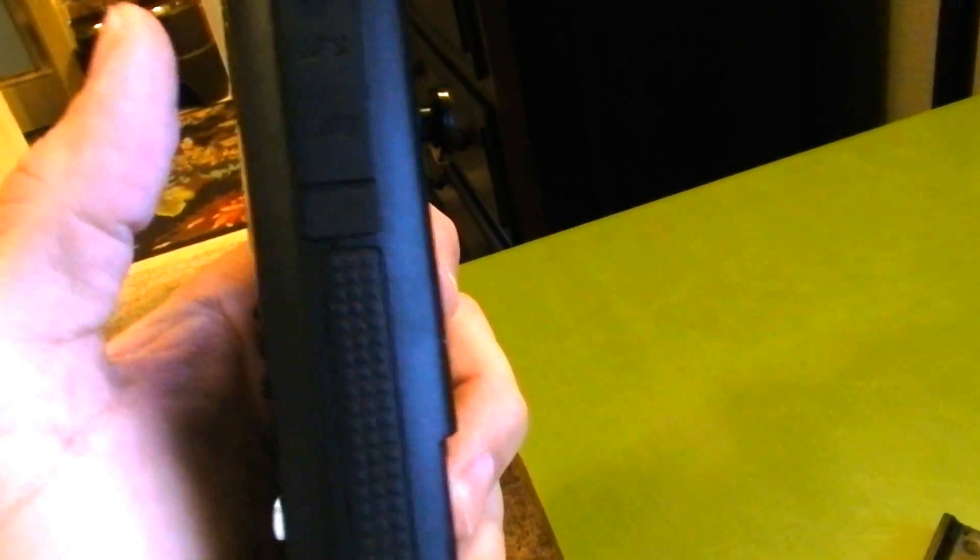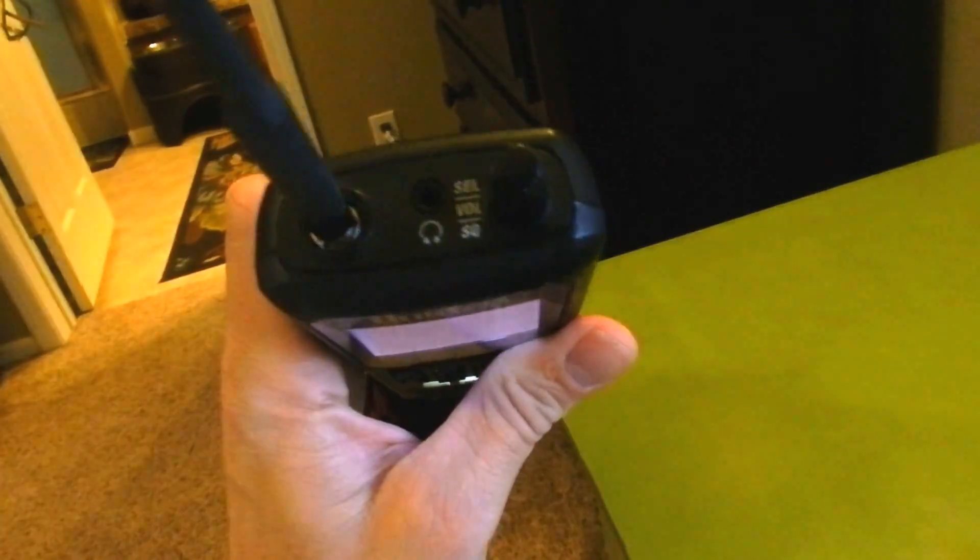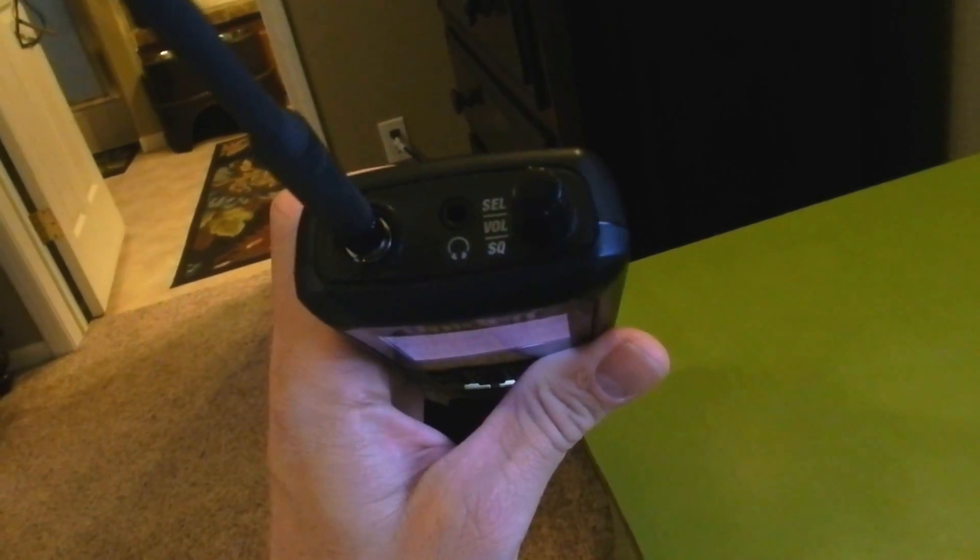Of course you can set your backlight settings and all. The function and menu button, just like on the 396, is on the side. On this side you have your USB and your GPS connections. At the top you have your earphone and your squelch volume.